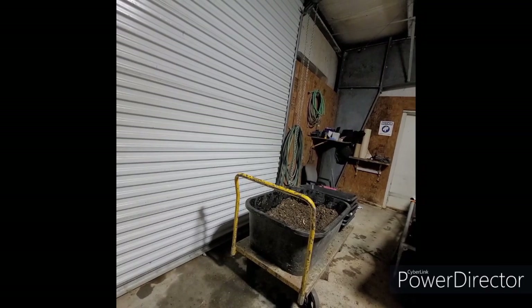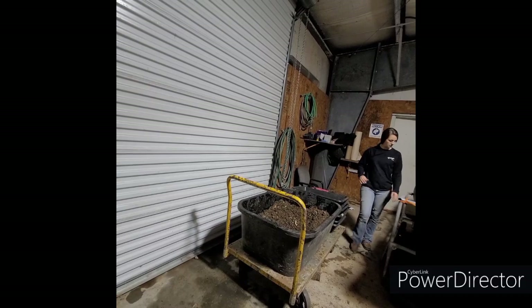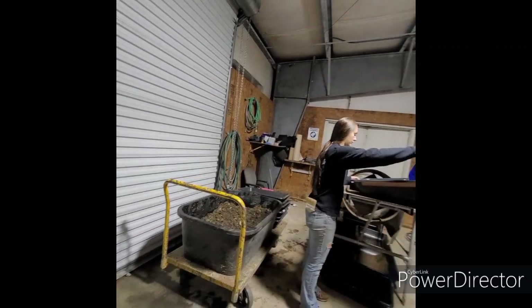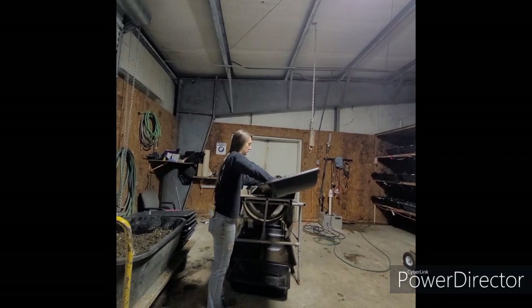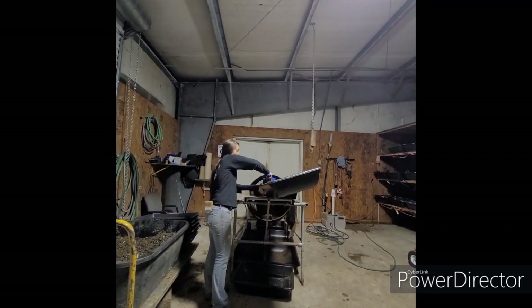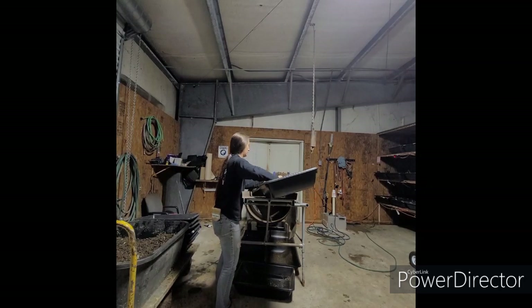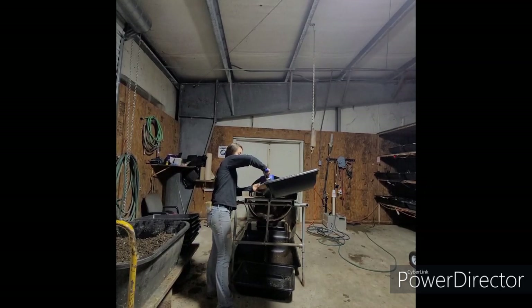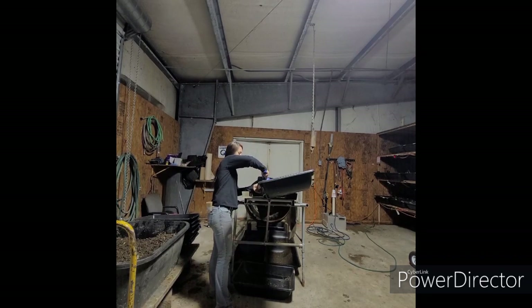Royal is basically the same thing as peat moss, but we get that from Cousin's Compost. We mix it 50/50, get it good and moist, and we put about a little less than half the pan into the new breeder bin so that as the worms come down they're already in the new bedding.